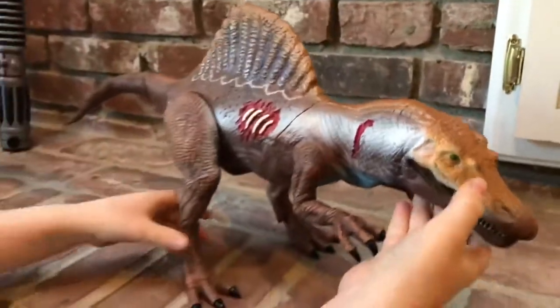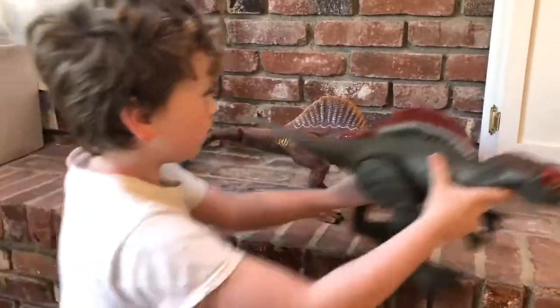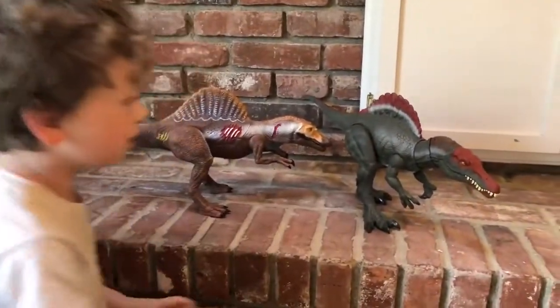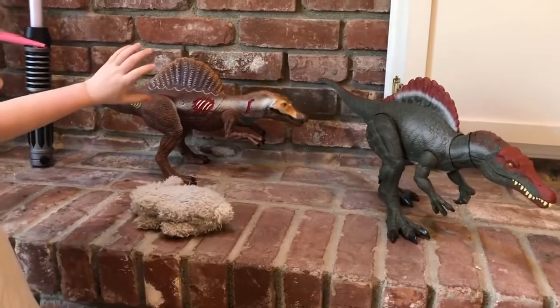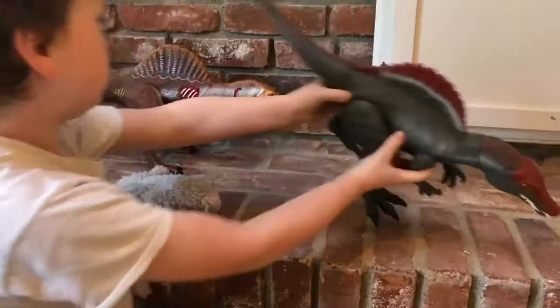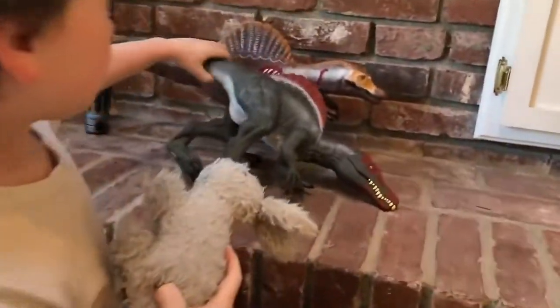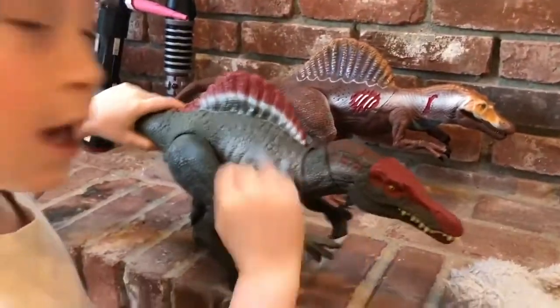Now we're just going to be comparing these two. Ow, that must have hurt! Let's get this guy back here — stay calm, we're just going to move you back there for a second. He just fell on him!